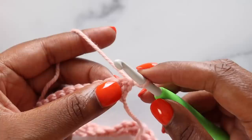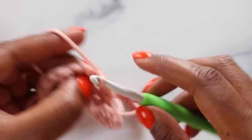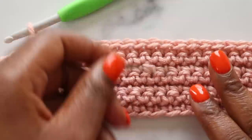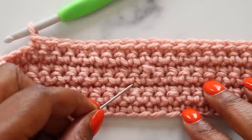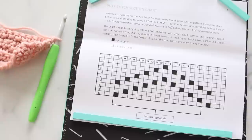With row one complete, we can chain one and turn our work to begin row two. Rows two through eleven are just a chain one and single crochet across the row — one single crochet goes into each stitch. Repeat this row until you have eleven rows total, then join me back here for the first puff stitch section. Let's take a quick pause and talk about counting your rows. These little V's indicate your single crochet stitches — here's the front of one row and the back of the second row, and so on up to seven. You'll want to work to eleven.